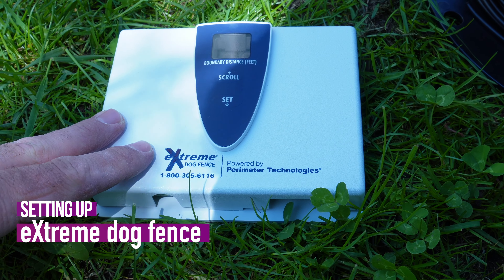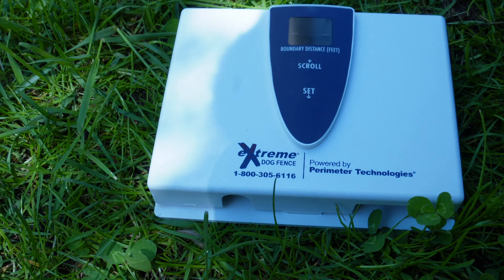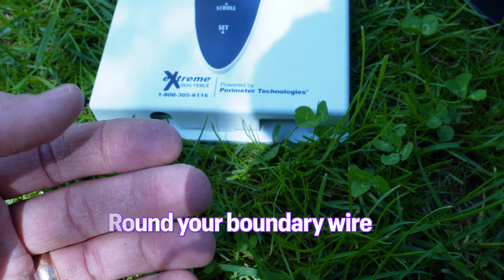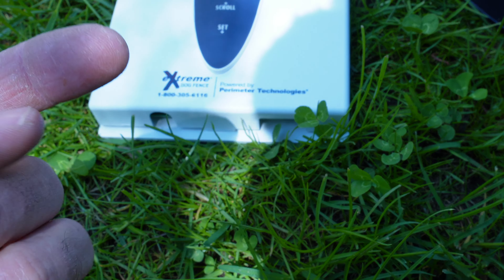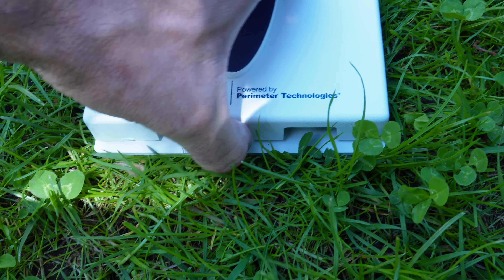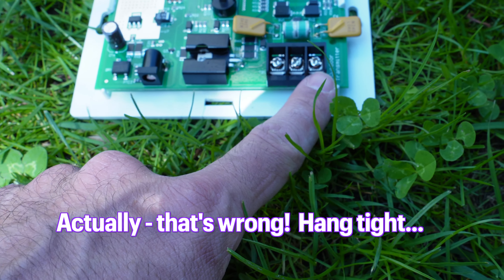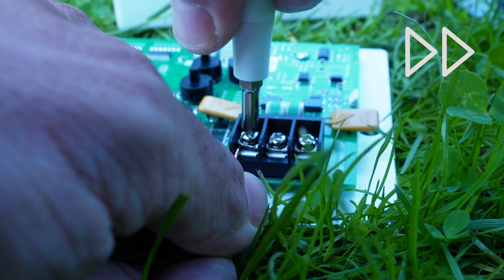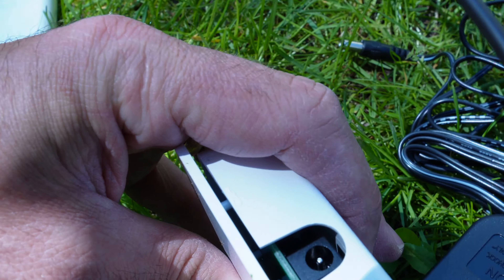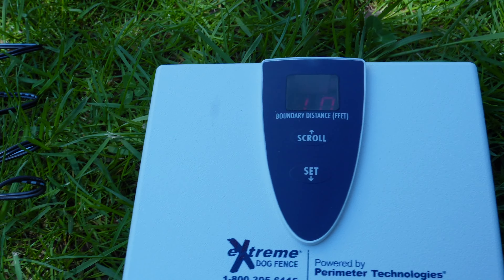So to set up your extreme dog fence, the first thing you'll want to do is mount the receiver in a dry, safe place — it's going to be powering the fence with electricity, so mount it properly. Next, run your boundary wire. You'll have twisted cable coming out of the transmitter — your dog can pass over it both ways without any correction — and then tie your actual boundary fence into that. To connect the boundary to the transmitter, open up the case: there are three screws, and your boundary wires go onto the two outer screws, with the middle one as the ground wire. Then plug it in.